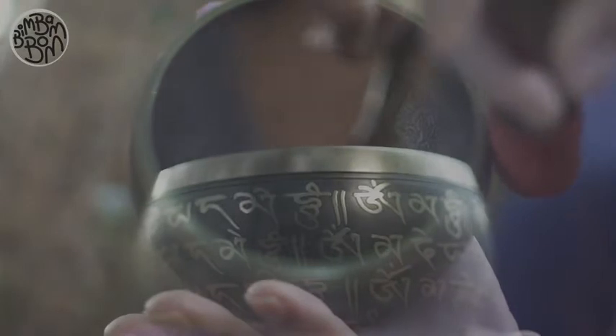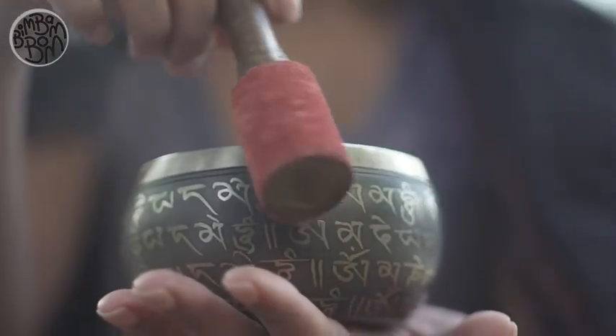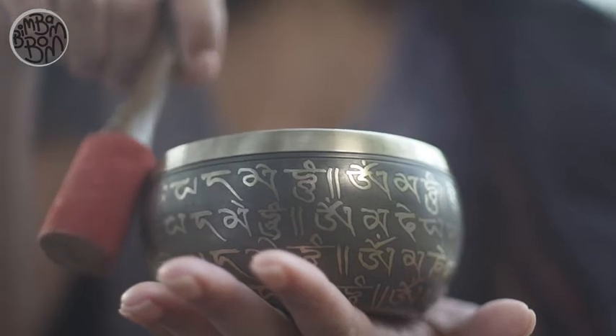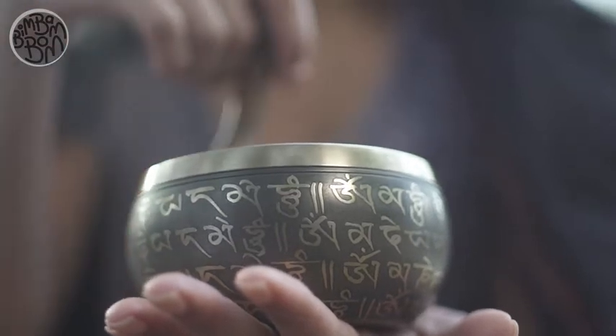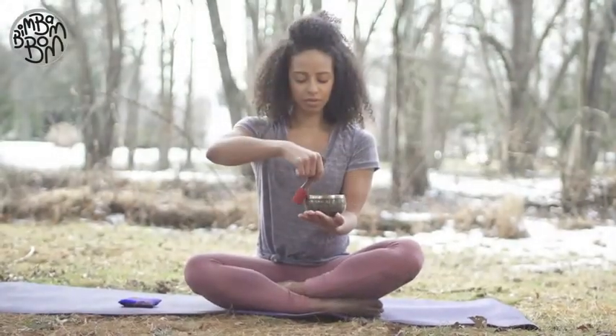The singing from the bowl will gradually become louder. Make sure you keep the mallet vertical and keep playing the bowl with even pressure and constant speed.